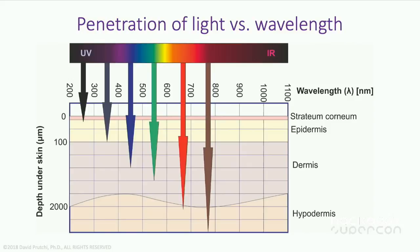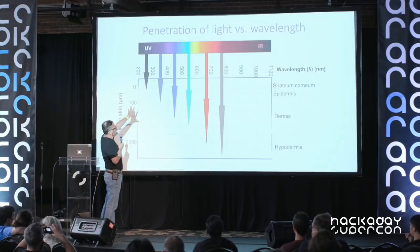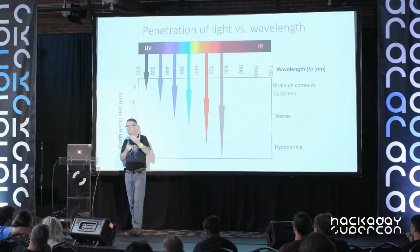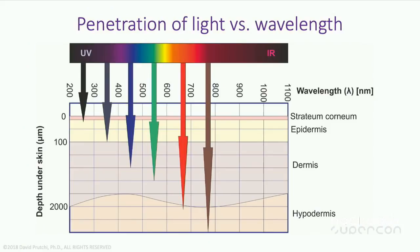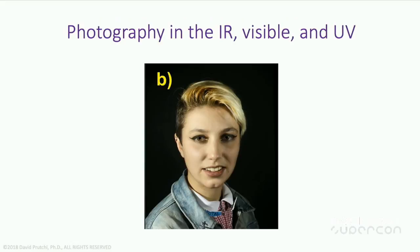There is quite a bit more outside of that spectrum. Light outside of the visible spectrum penetrates objects differently, reflects from objects differently, and interacts with matter very differently. For example, if we try to take a picture of someone, the ultraviolet penetrates very lightly into the skin. On the other hand, infrared penetrates very deeply into the skin.